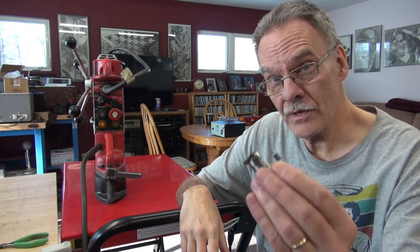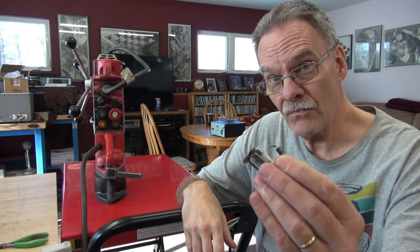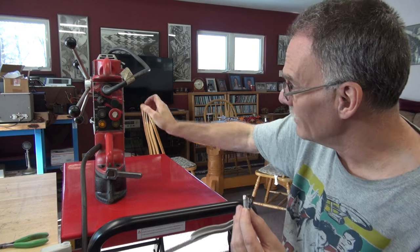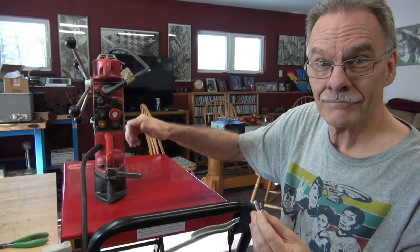Well there you go. If you have one of these Milwaukee Model 4203 mag drills that's dead, now you have something you can look at. In this case it was three components: obviously the fuse, a 1N5404 diode, and a 560 microfarad cap at 50 volts. And of course a little bit of cleanup — but now the Milwaukee is good to go.